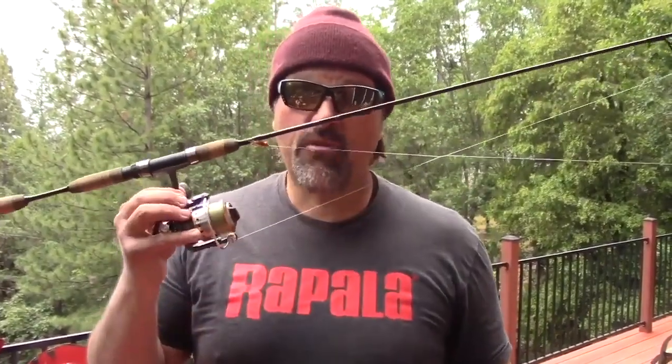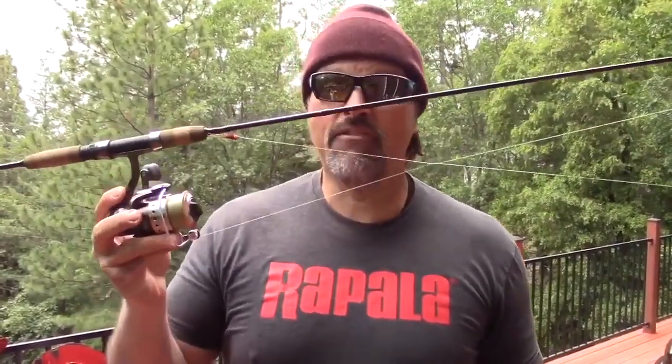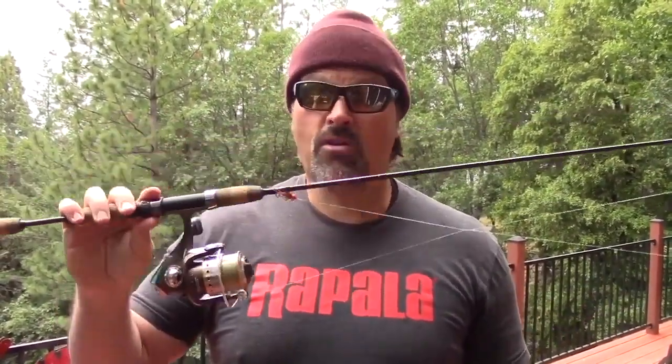If this was a name brand rod at a brick and mortar store, you could expect to pay like $149 for it. That's ridiculous — that is way too much money. You should never pay over $100 for a spinning rod. This is the rod you need if you want a high level spinning rod that's capable of throwing small jigs and small offerings with a fast action and plenty of backbone.